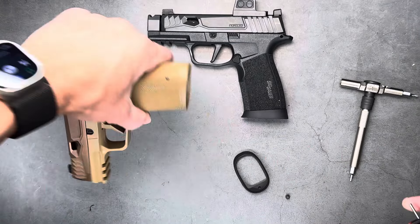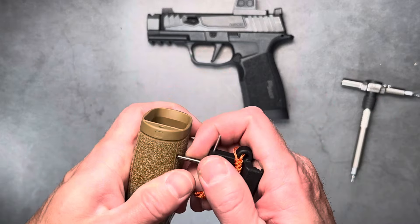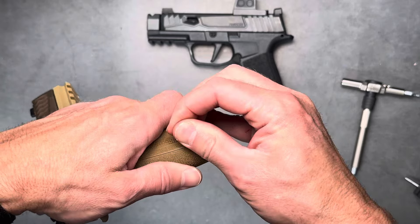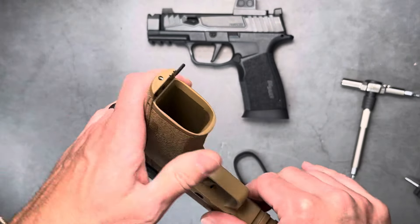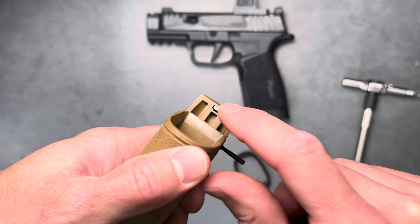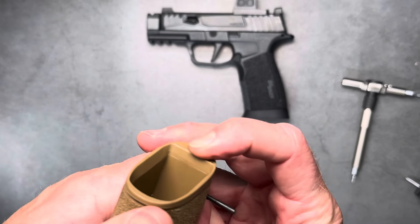First thing for the install on the X Macro, we're going to go ahead and take out that pin. You don't really have to take it out all the way, just far enough to move that up. Drop the nut in — this one already has the nut that will be provided to you. Go ahead and put it back together.